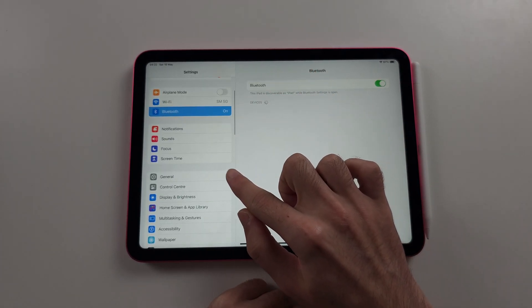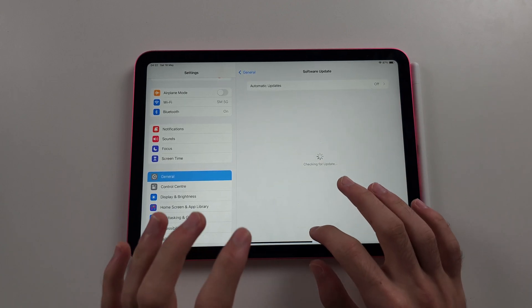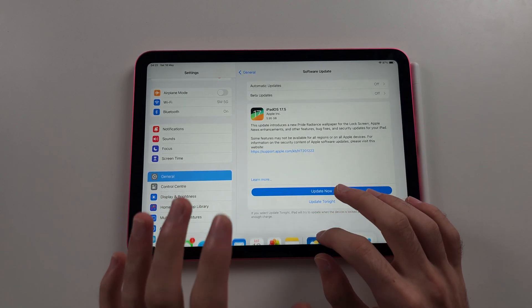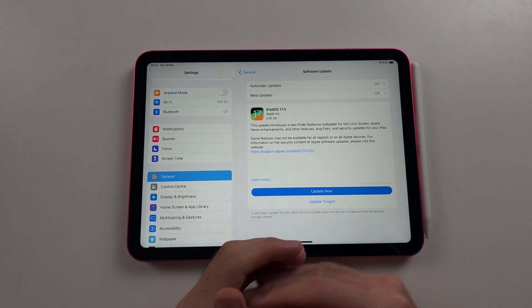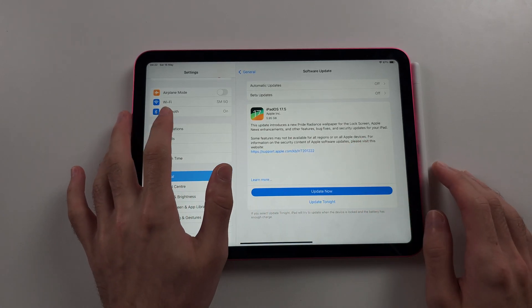Then select General, and then Software Update. You must update the software of your iPad 10th generation. I know I'm on new enough firmware, but just update anyway, just to be safe.